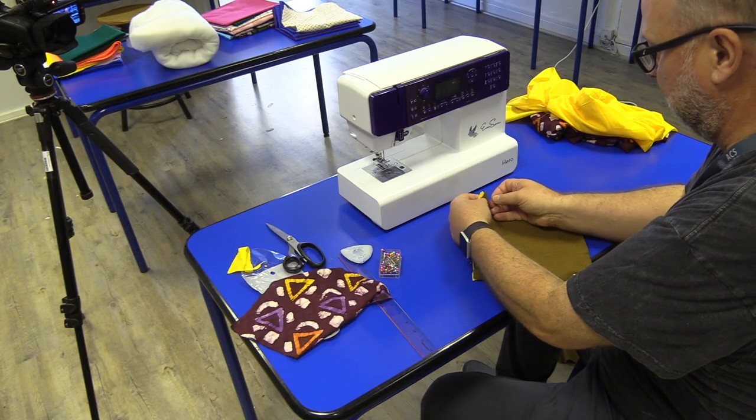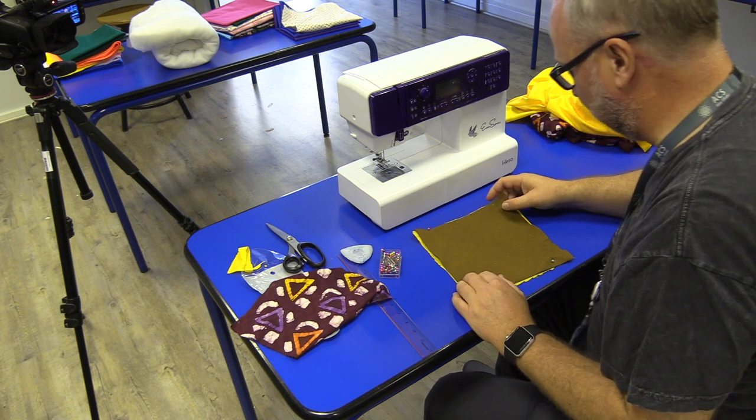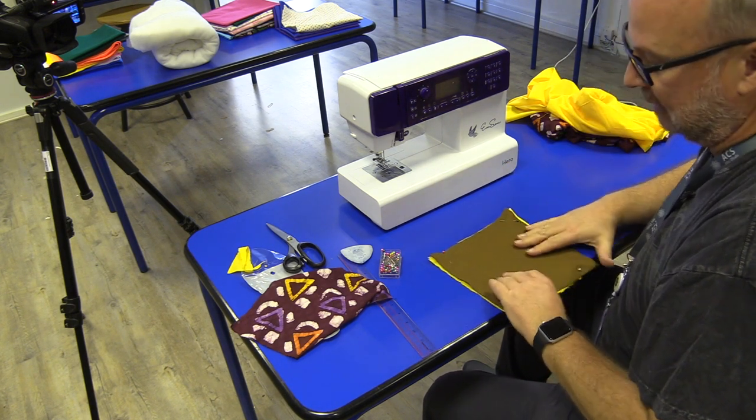Once you start sewing, you just remove the pins. This will hold it in place while we start. That is actually ready to go.